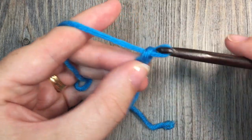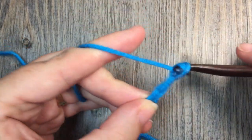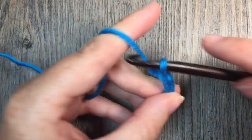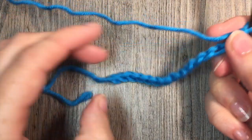I think today I will chain 15. So again, chain any odd number of stitches.